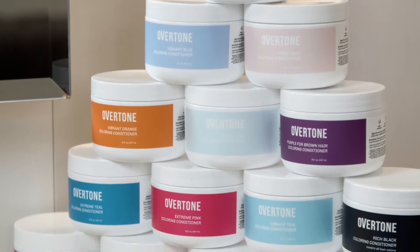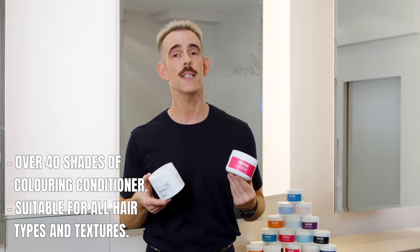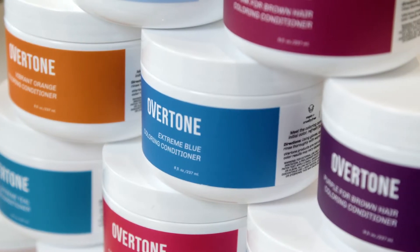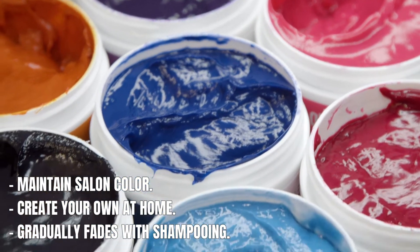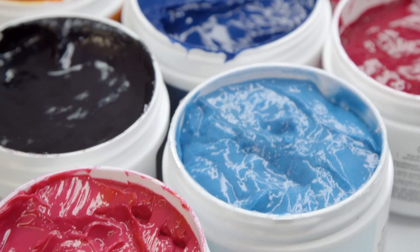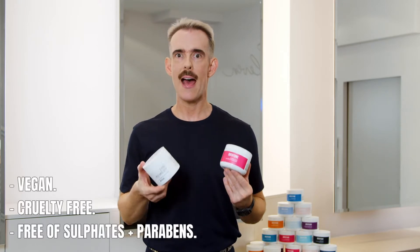So what is oVertone? Yes, it does contain colour, but it's not a hair colour — it's a pigmented conditioner. You can use it at home to maintain your salon colour, or you can mix it up and change up your hair colour yourself at home. It gradually fades over time, it's cruelty free, and it's completely vegan. Let's get into oVertone.